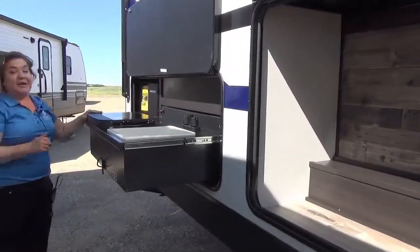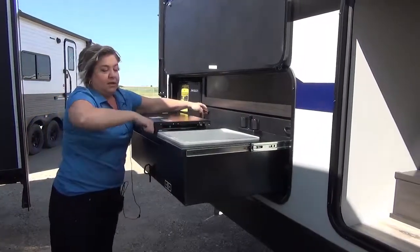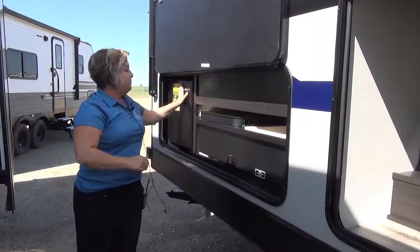At the very back of the trailer, we have the outside kitchen. You've got your sink, two burner cooktop, a steel countertop, and a mini fridge.